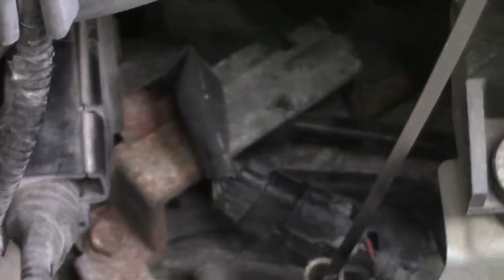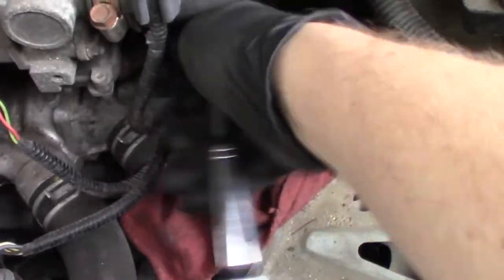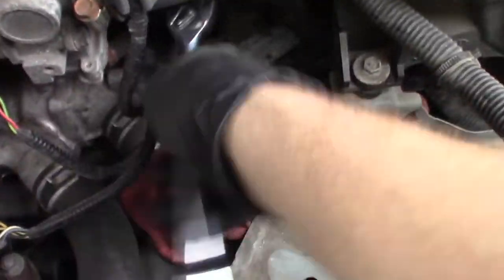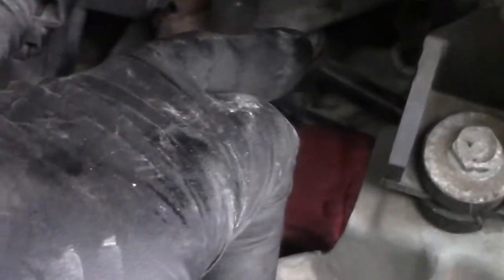I'm going to remove this metal loom that's holding this wiring in place — it's got two 12 millimeter bolts on it, one right there and one right back there. I'm also going to remove this transmission dipstick and cover that hole with a rag so I don't dump any junk in there. I'm using a 3/8 ratchet with a 12 millimeter. Those two 12 millimeters are now out.